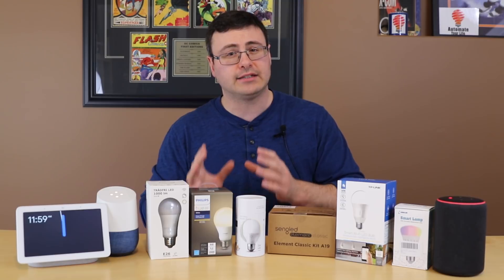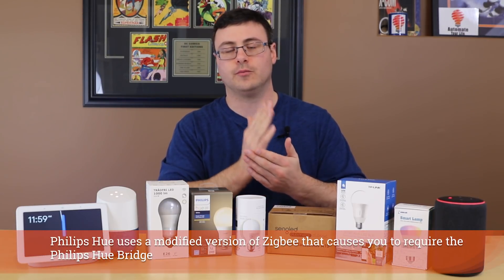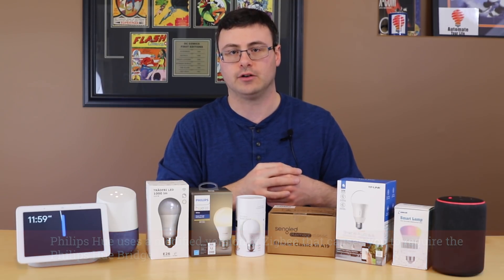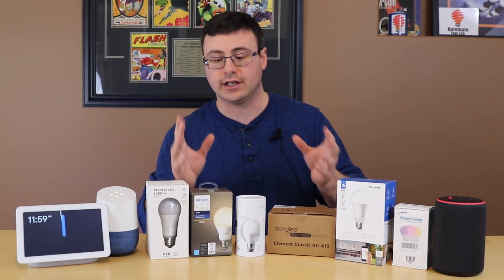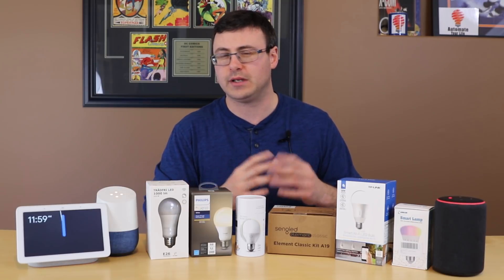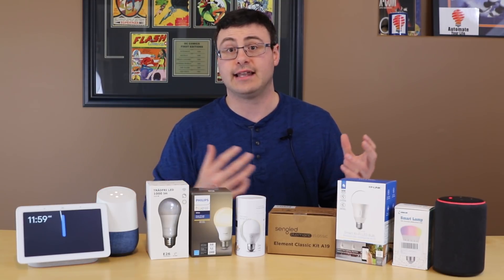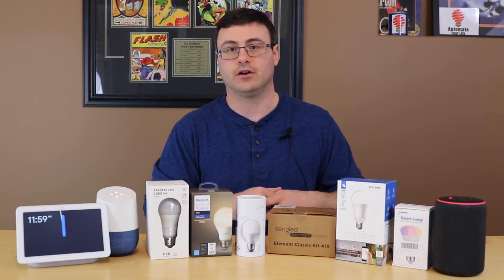What that means for you ultimately is you will require the hub no matter what you do if you want to use Philips Hue and their set of bulbs. For 2018, 2019, 2020, I think in general you're going to need that hub from Philips. You're not really going to find a way around it, at least as long as they want that to be the case for your smart home.